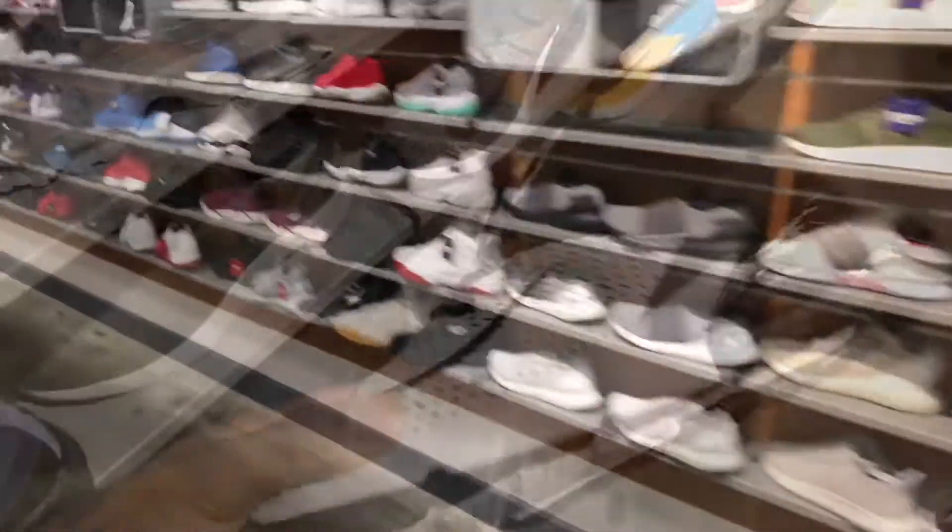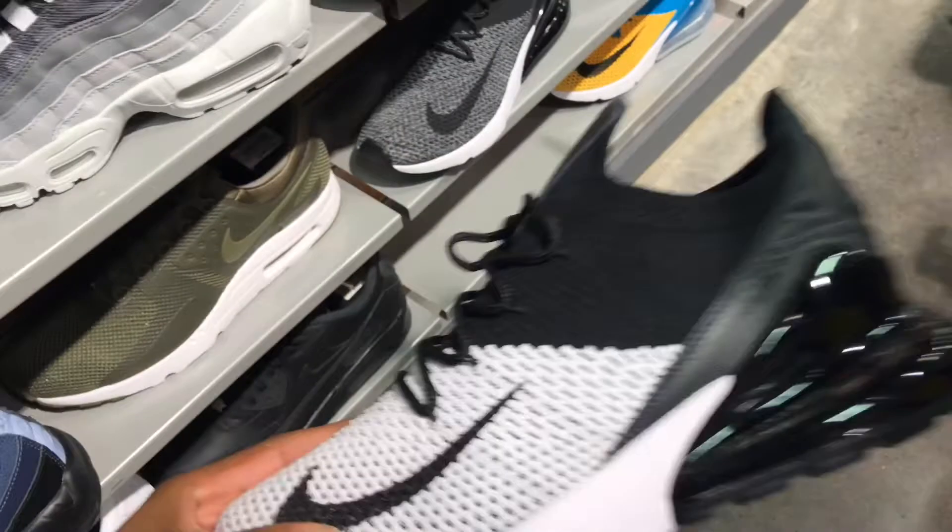People are always talking about resellers being dead and all that — I mean, look, there's still a market for people to buy and still a market for sellers to sell. You just got to know how to play it, pick and choose and play your cards right. But I'll get back with y'all and give a quick review on this shoe.